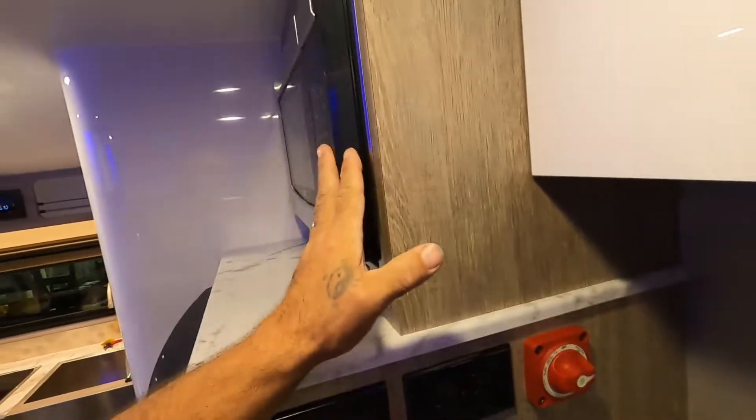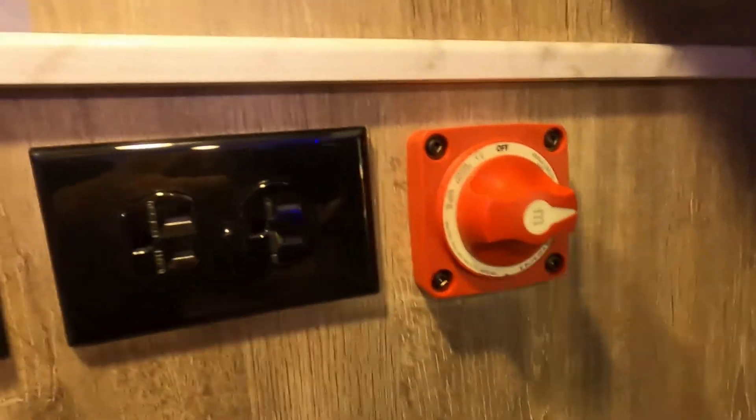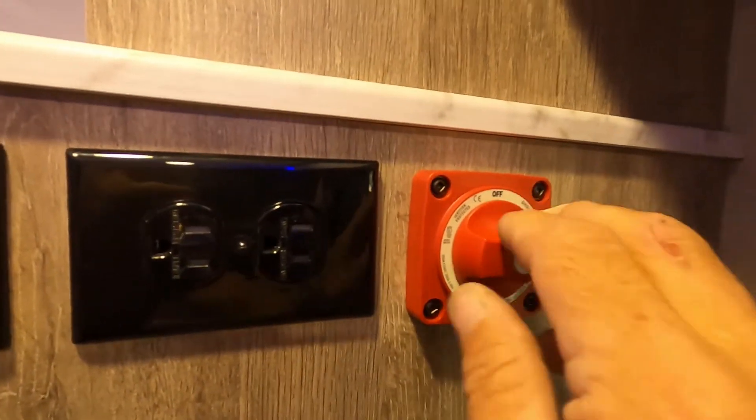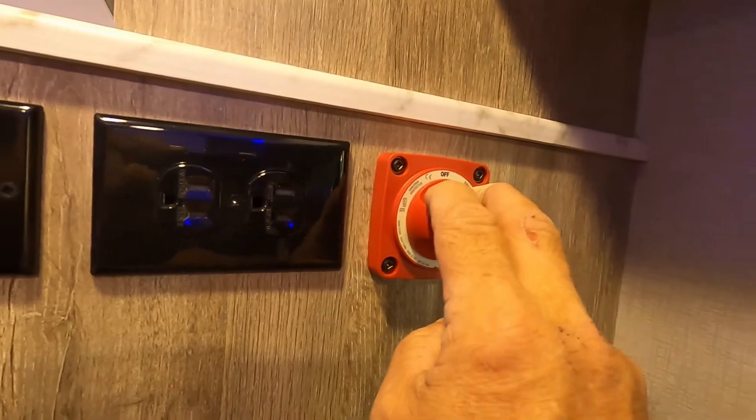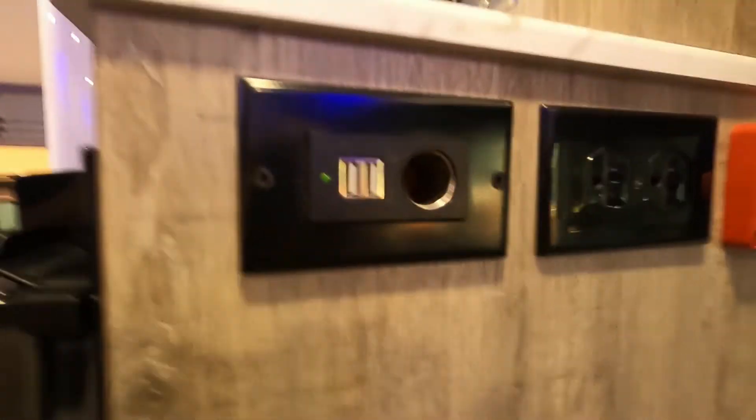Speaking of that battery disconnect — down below your microwave is the battery disconnect. As I said, that'll shut off all the battery power to the unit and save on your battery if you're out dry camping and going to be gone for the day. You've also got 110 outlets, 12-volt, and a couple of USB ports.